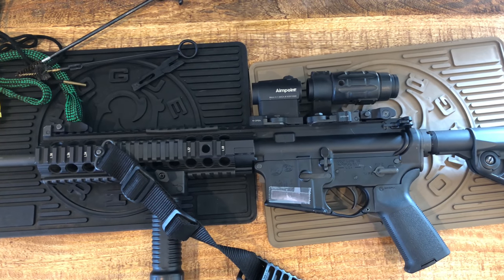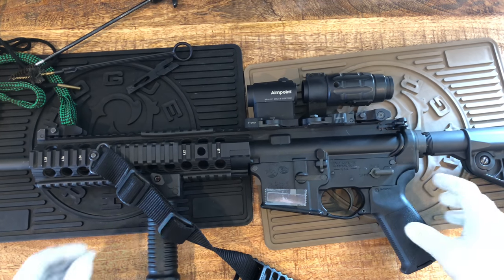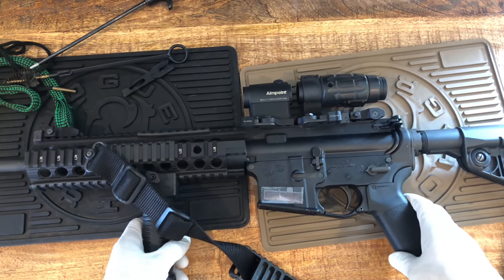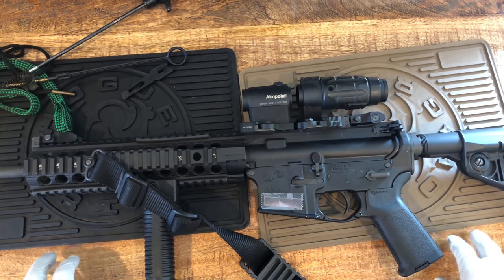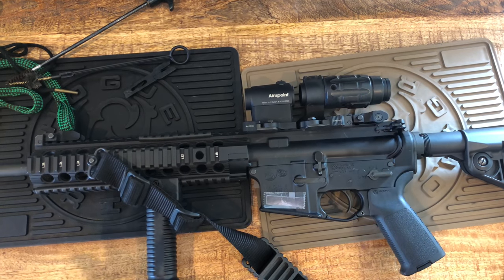This is my Colt LT6720R - my police rifle that I use on a daily basis. Today I went to qualify with my rifle, so it is dirty. I've shot over 600 rounds today, so I'll show you how I clean my gun.